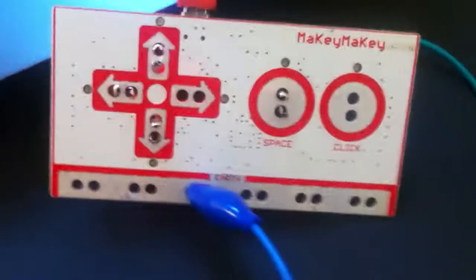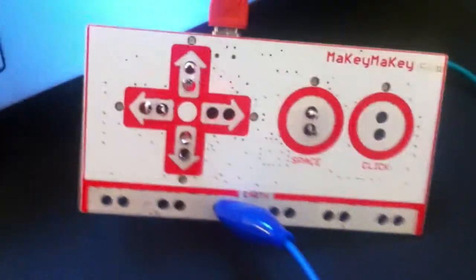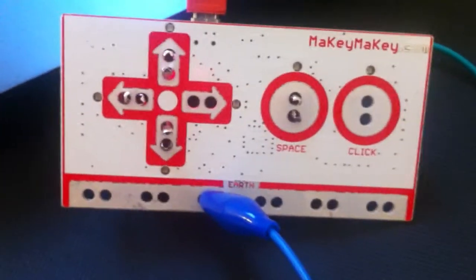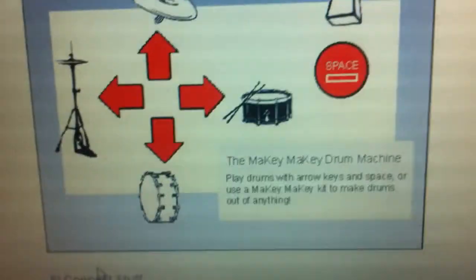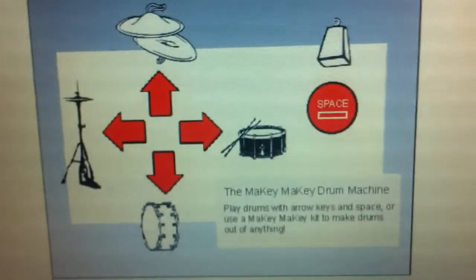And we're connecting up to a Makey Makey board which allows us to create a connection to a more complex device which is, over to here, the computer. And we're plugged into a Makey Makey drum machine, so let's just see if we can get it to do something quickly.